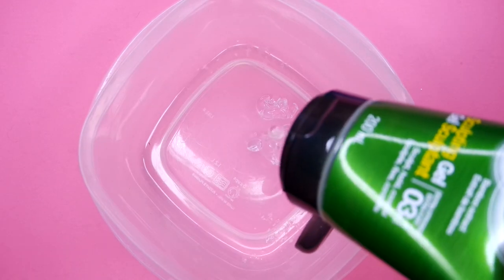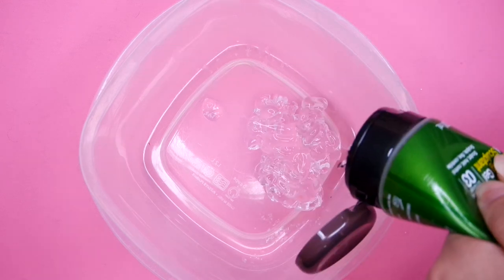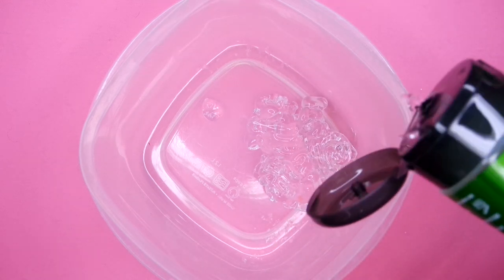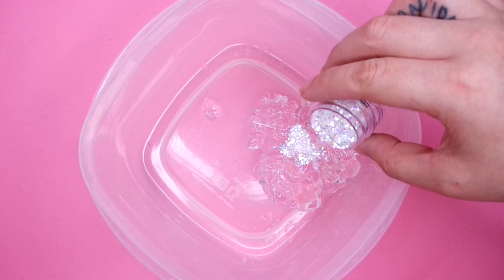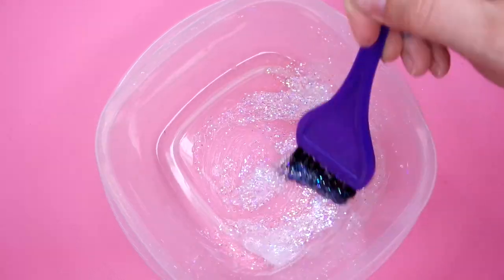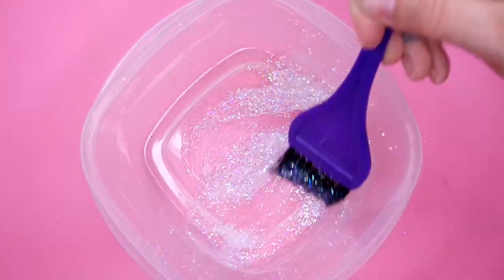You're going to start by just adding a whole bunch of the gel into your bowl. I did a lot, but I actually ended up using all of it. So if that gives you an idea of how much you need — then you just add the glitter in and make it as glittery as your heart desires. And then once you're done that, we can get started.